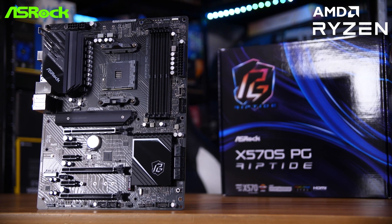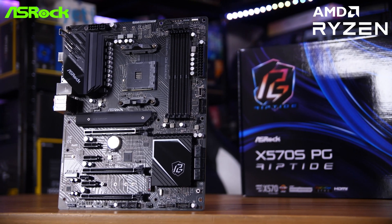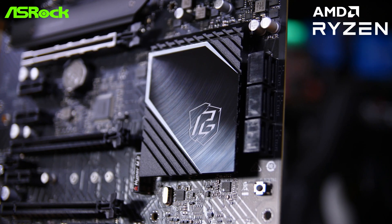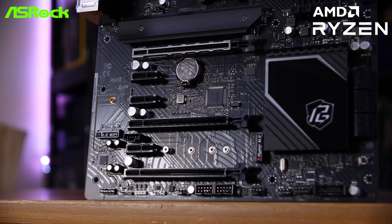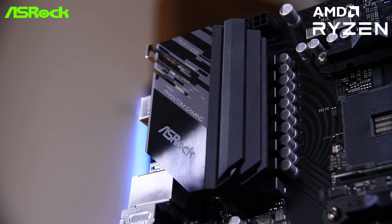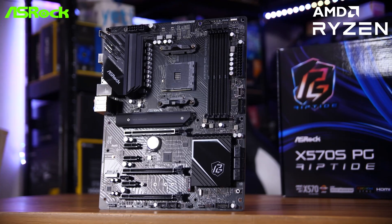If you're after a motherboard for the drive, you might want to check out this video's sponsor, ASRock, and their X570S PG Riptide. This is a fanless chipset heatsink, which is great. You of course get two of their Hyper M.2 slots if you want to run dual Gen 4 drives. It also features reinforced steel PCIe slots for your GPU, their Lightning Gaming Ports and Killer E3100G 2.5GB LAN, 10-phase DrMOS power design, and their graphics card holder included free in the box. Check out the link in the description below.